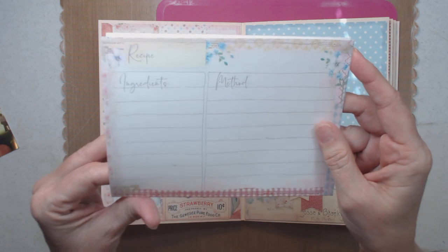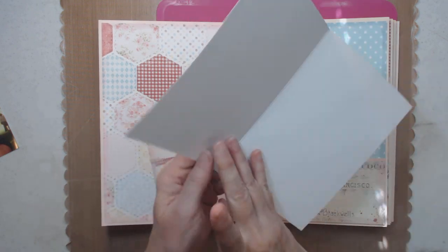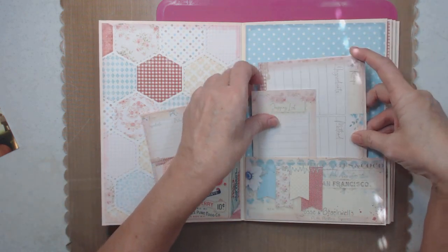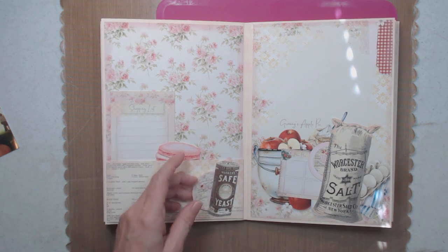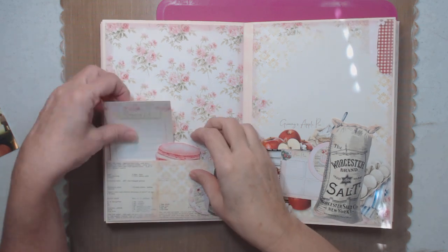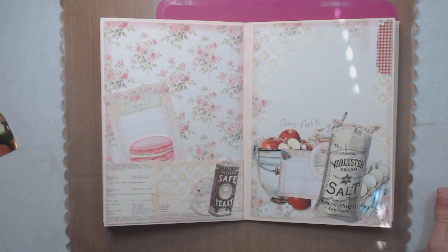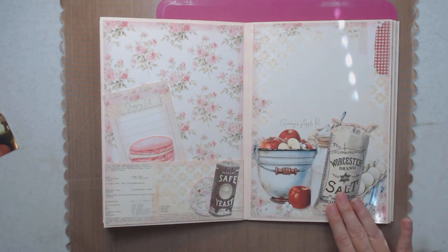Here is the recipe card and I just folded it over so that you can write your notes. I left it blank here so that you can add whatever notes you wanted to add to it. This is a very very usable, doable album recipe book. Here is a tuck spot right here, and here is another pocket — look at the image, isn't that beautiful?